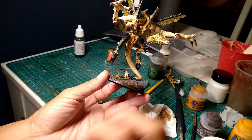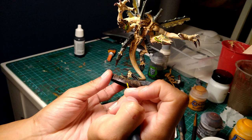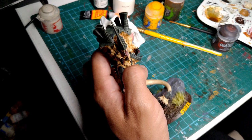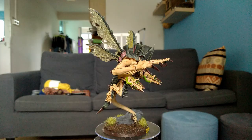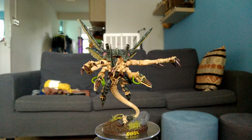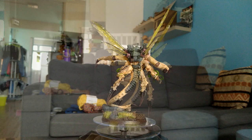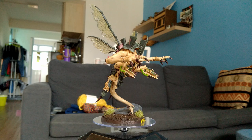The final thing I had to do was give a name to my Hive Tyrant — but what name should I give to the commander of my entire Hive Fleet, the strongest, fastest, and smartest unit in my army? And there you go! Here's my Hive Tyrant with kitbashed Rending Claws, Twin-Linked Devourers, and translucent insect wings that you can actually see through! If you enjoyed this video, please consider giving me a like and a subscribe, and you can also let me know what you think in the comments! Hope you had fun watching, and I'll see you all next time!